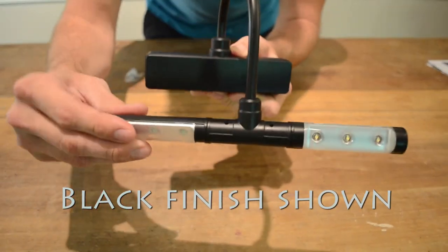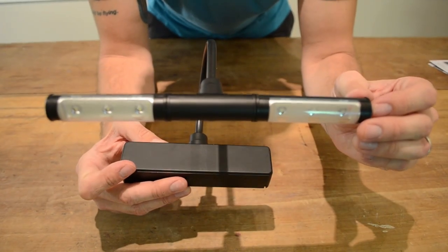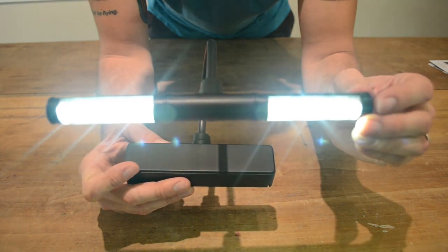Because its LEDs lack harmful UV or infrared radiation, the LED battery-operated picture light with dimmer is great for accenting decorative belongings, but this LED light can also be used as a nighttime reading light.